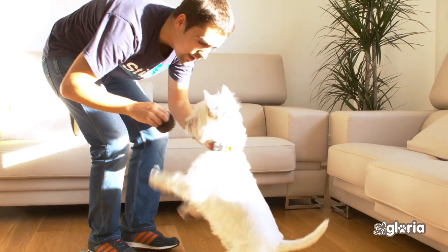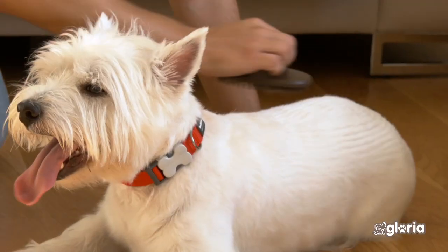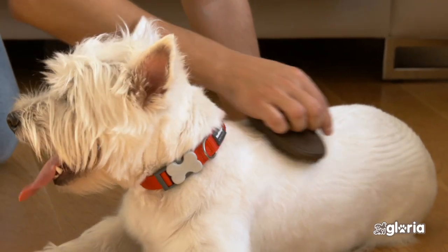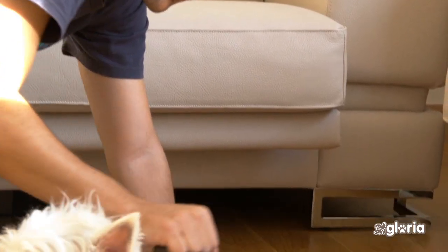The first time you use any new product or tool with your dog, introduce it slowly. Let him smell it and recognize it. In the beginning, use it for short periods and then increase time and frequency slowly.